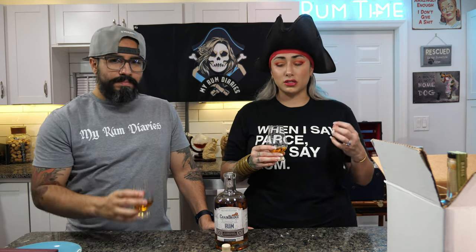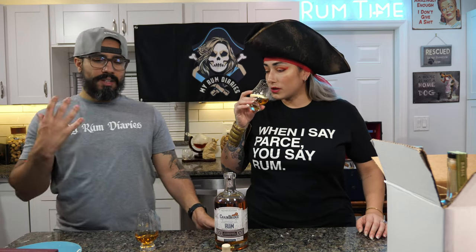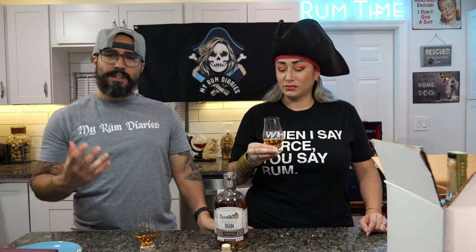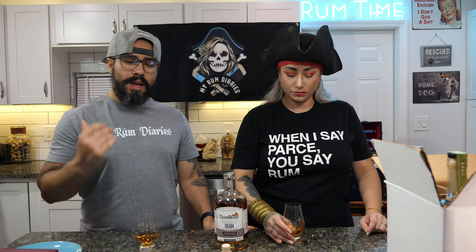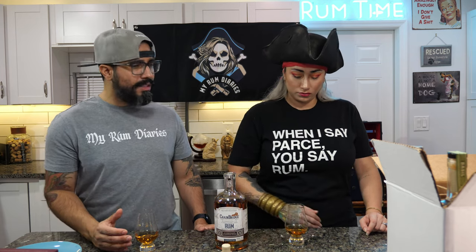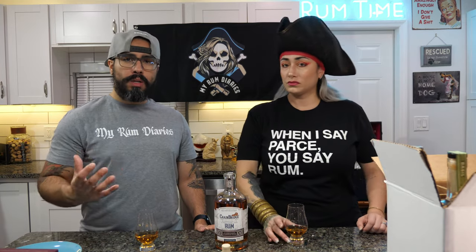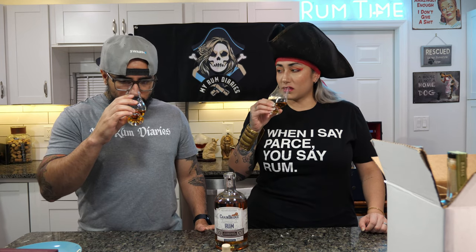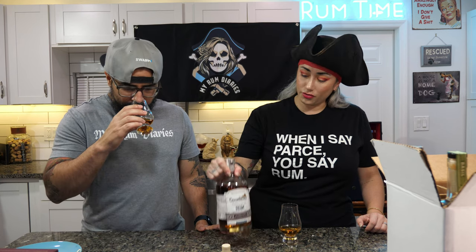You definitely get the sweetness of the molasses, but there is some oakiness to it. The oak hits me right in the front on the nose — the first thing I smell is the oak, but it's a young oak, not an aged oak. I don't get chocolate or caramel; I get a straight oaky kind of smell. This is 42% alcohol by volume, 84 proof.